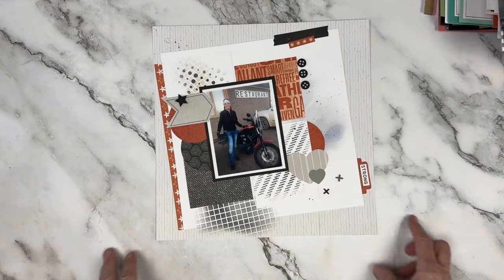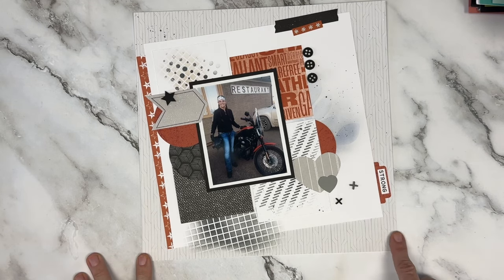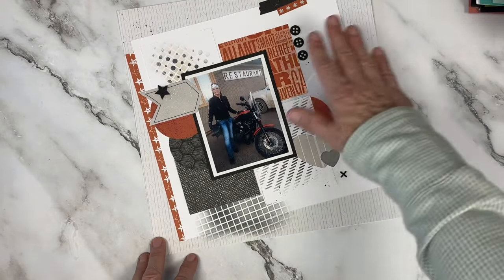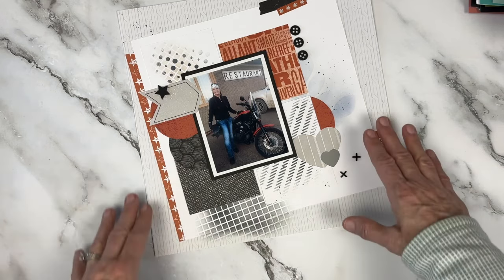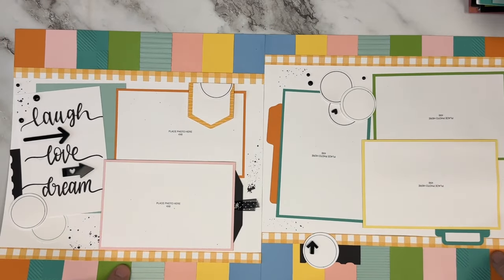This next one - I will post any process videos I have in the description, and I do have one for this one. I believe it was actually my very first process video on YouTube. At the end of April, April 28th, is my one-year anniversary of doing YouTube, and I think this was my first one. I loved using the Hey Handsome collection and did some non-traditional stenciling with a more floral stencil in the background to show how you could use different pieces, make it look really interesting, and add a lot of texture.